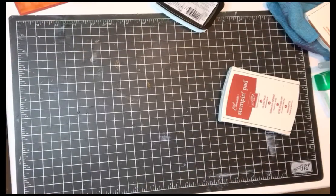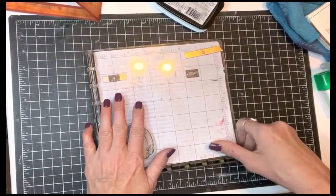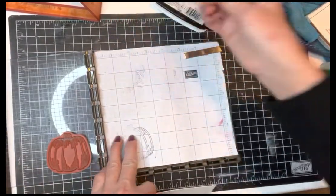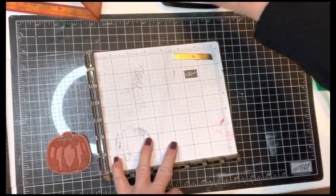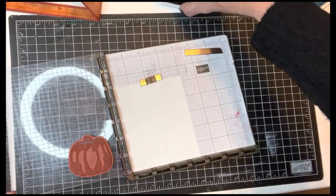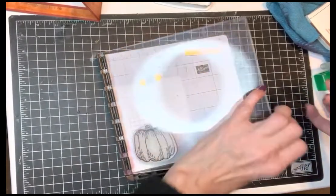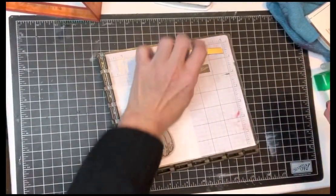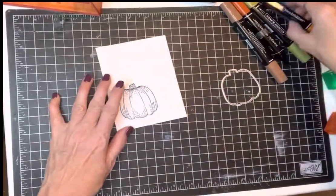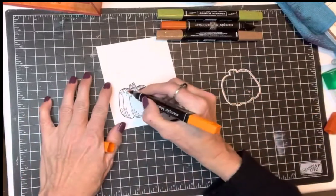I want to put a pumpkin on the front. I'm going to use my Stamp-a-ratus with a little piece of basic white scratch paper, put it in here. It doesn't matter exactly where I put it because I'm going to cut it out. I wanted to show you a little trick — just stamp my little pumpkin to make it look soft.